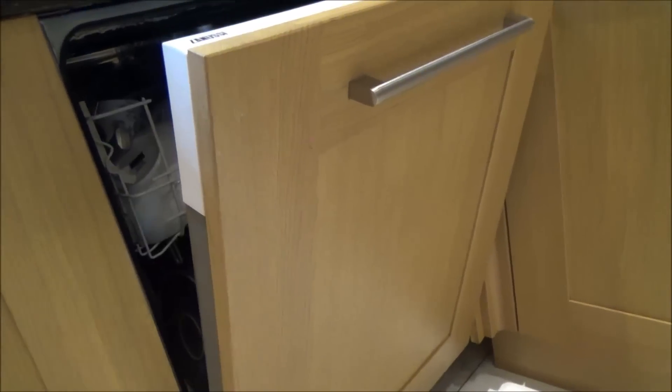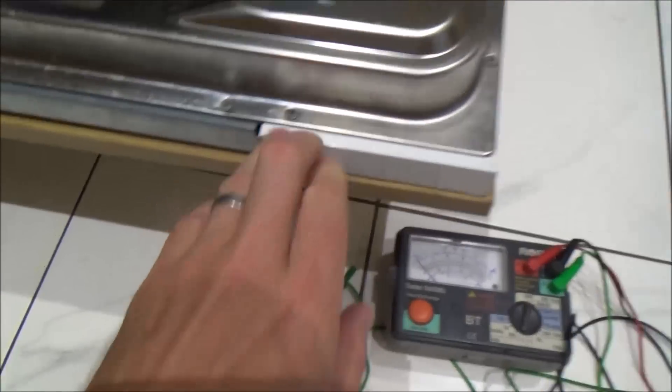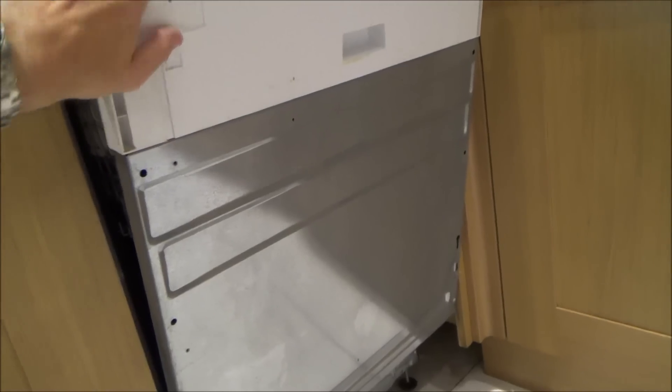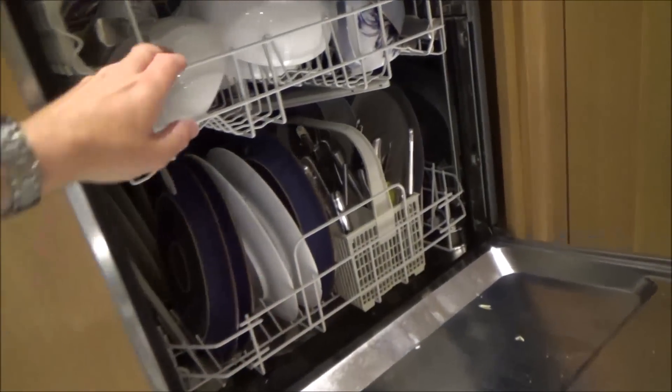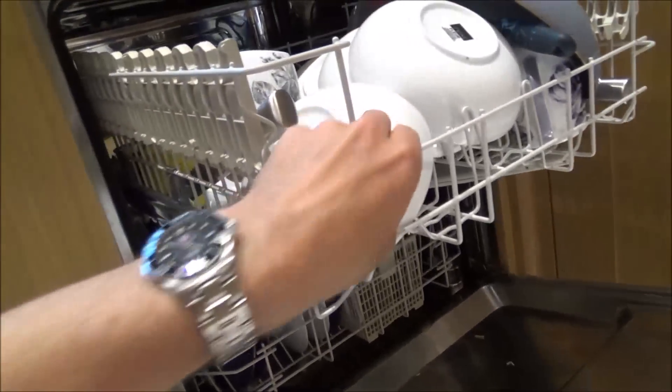I'm going to take off the cover front here so it doesn't get damaged, and I've also removed the plinth from down below. To take off the cover plate you need to undo this screw here and these two down here, and also the same on the other side. So now that is removed and all we've got to do now is just empty it out. Rather than taking out all the dishes individually, I'm just going to take out all of these bits here.